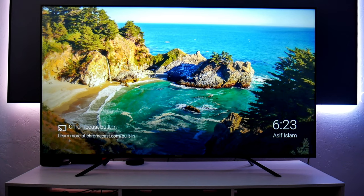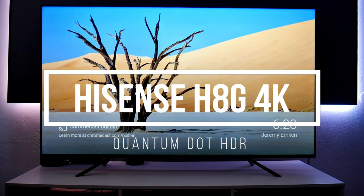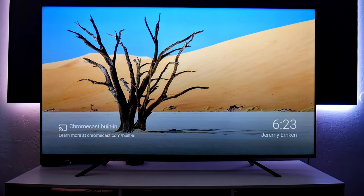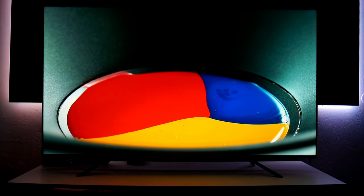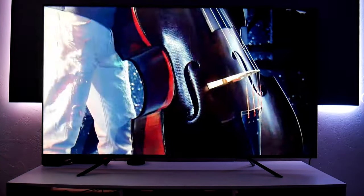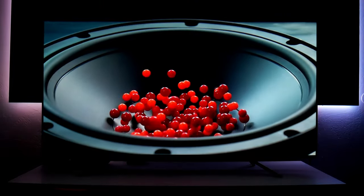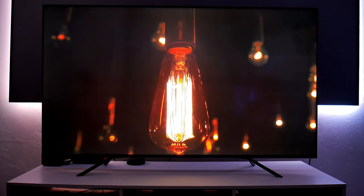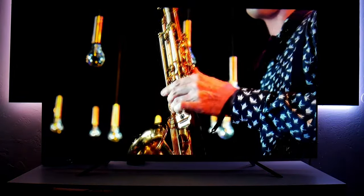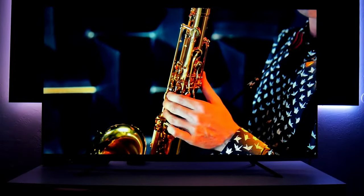Hey guys, Joseph here — welcome back to the channel. This time I have a brand new TV by Hisense, the HAG 2020 edition. This is a full array local dimming TV with quantum dot. It also supports HDR, Dolby Vision, 700 nits of peak brightness, and around 90 dimming zones, so you get very good contrast. With quantum dot, colors look beautiful. This is the 65-inch version and it sells for around $700.